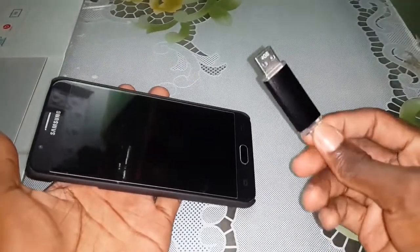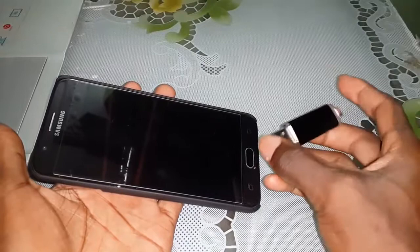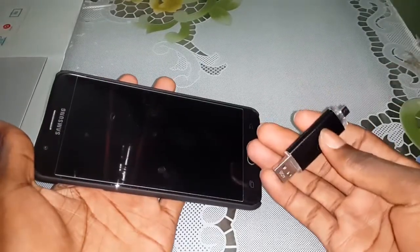And this is a USB OTG. Connect here — and we go into this USB OTG.